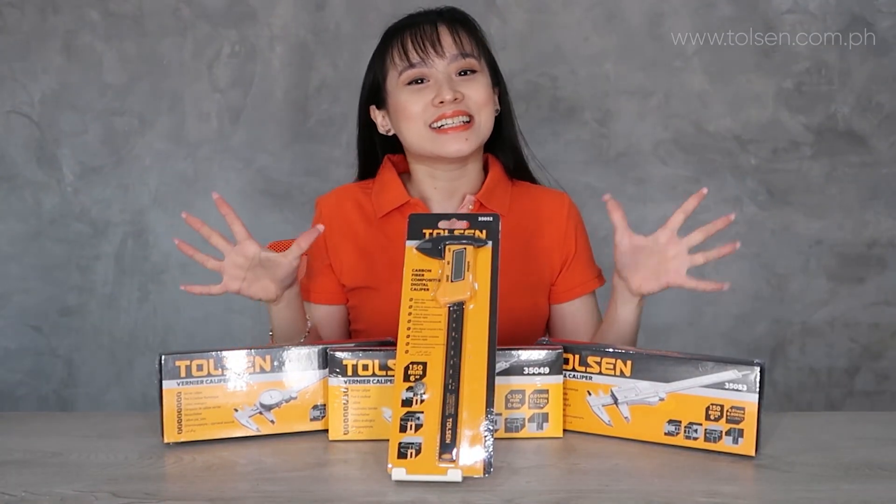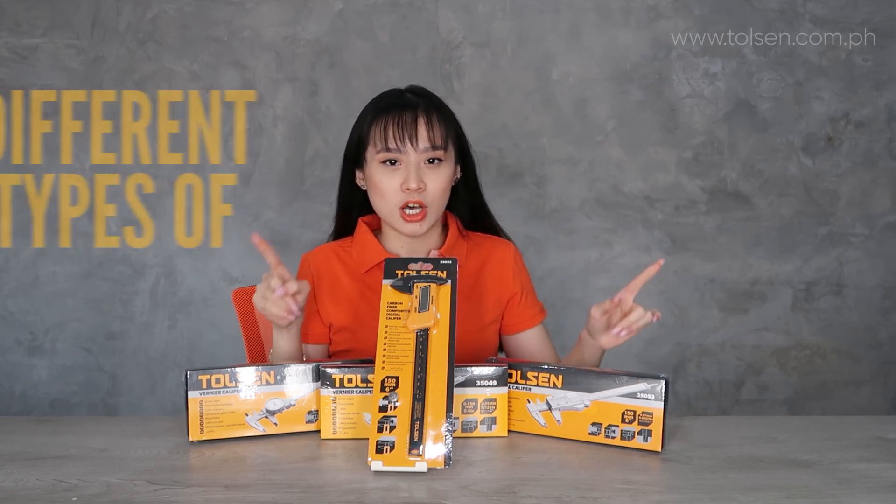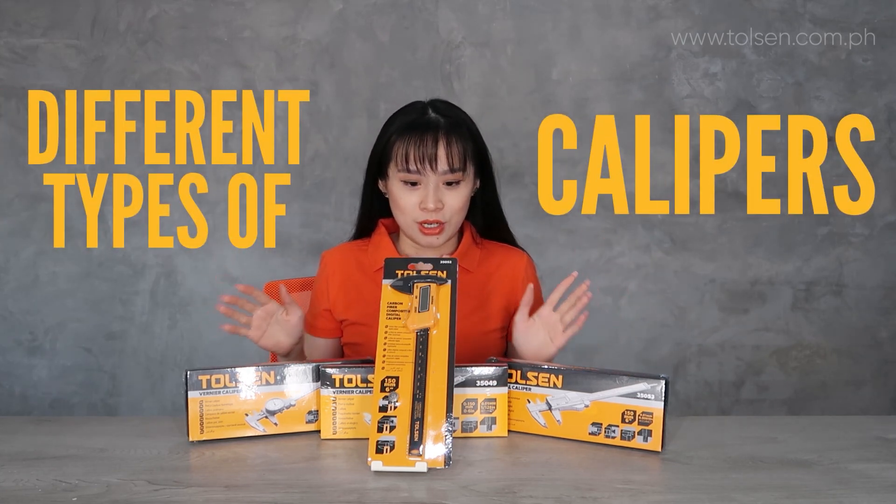Hi guys! Welcome back! So today, I introduce to you the brand pack of Calipur.